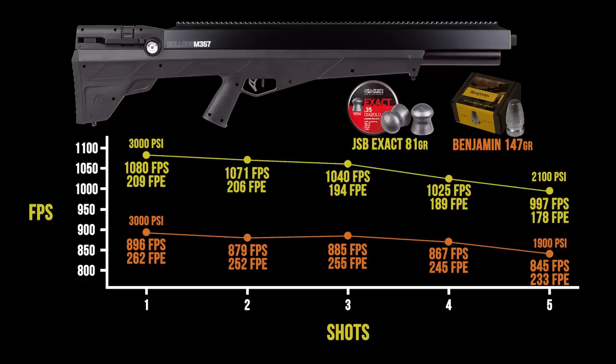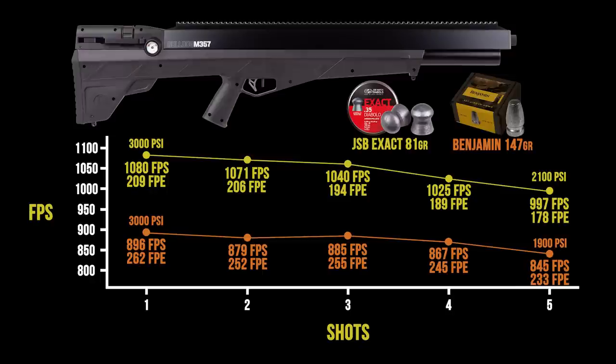Starting with those 81 grain JSBs that shot the best — a phenomenal group for three shots at 45 yards — they are cruising at 1,080 feet per second, which is screaming fast for a pellet. The fact that they shot so accurately is surprising, but even more surprising is that 209 foot pound number at the top end. That's about the same power you'd get from a standard Bulldog with really heavy slugs, but here it's doing it with a lightweight 81 grain projectile — really impressive. Coming down to the 147 grain slugs, they weren't super accurate in our gun, but as a heavier option you are looking at around 262 foot pounds at the top end with two to three consistent shots between 252 and 262 foot pounds — just 20 to 25 feet per second difference between them.